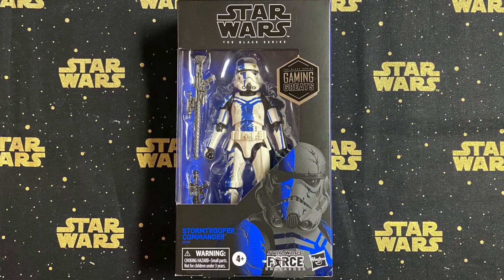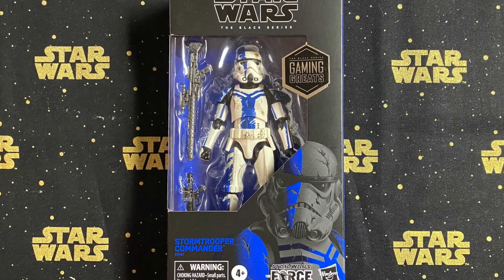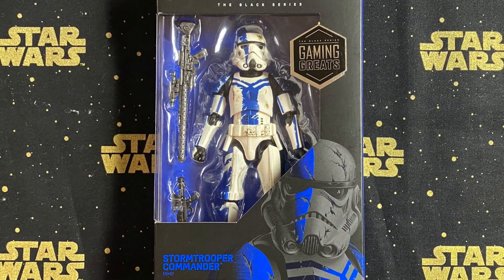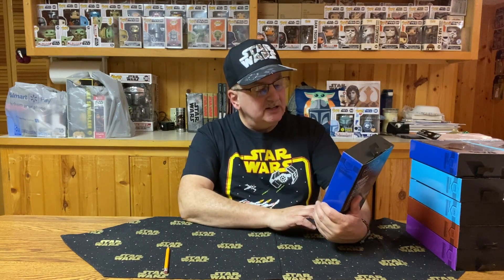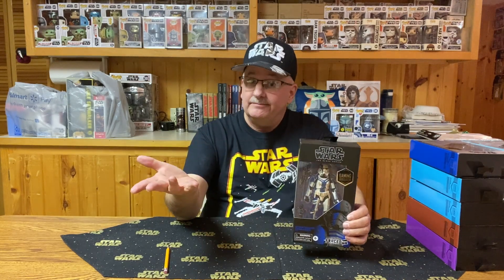On the back it says: Stormtrooper Commander, Star Wars: The Force Unleashed, follows Darth Vader's secret apprentice, trained to hunt down and destroy Jedi, while Stormtrooper Commanders lead Imperial troops into battle. I've never played the video game so I don't know how he actually fits into the story, but I still think it is a very nice figure. I'm pretty sure it's just a basic Stormtrooper with a different paint job, but does that really matter to a collector?